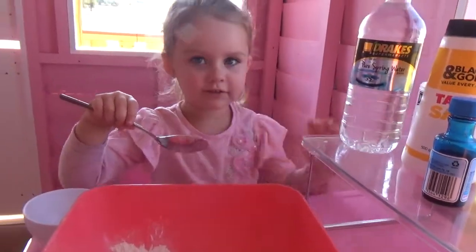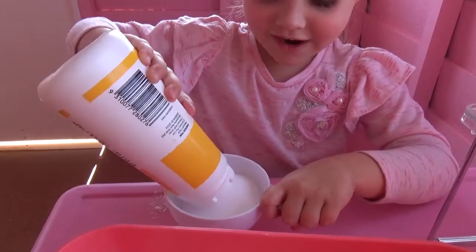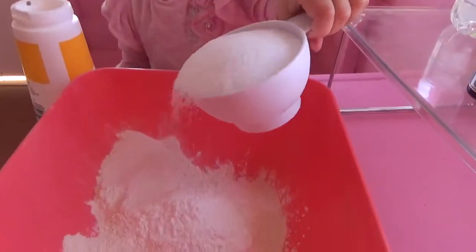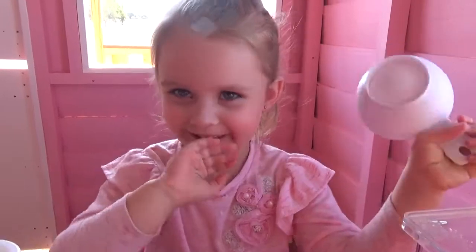Now we need one cup of salt. I ate this guys, it tastes horrible.